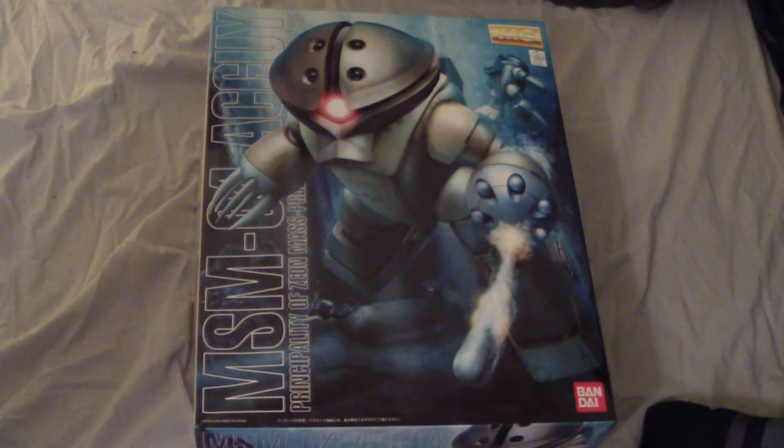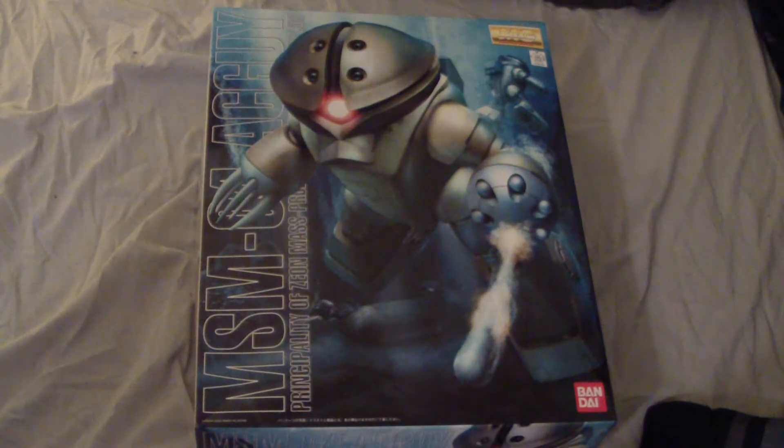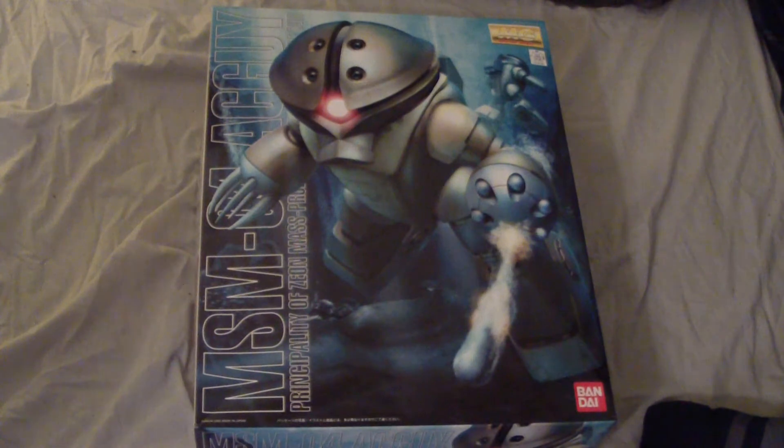I plan to build this guy sometime. The reason why I'm doing this unboxing is because I've actually looked all over YouTube and you really don't see many unboxing videos for this guy. You see reviews already, but there's really not an unboxing, so I'm going to show you what it looks like when you get it out of the box.